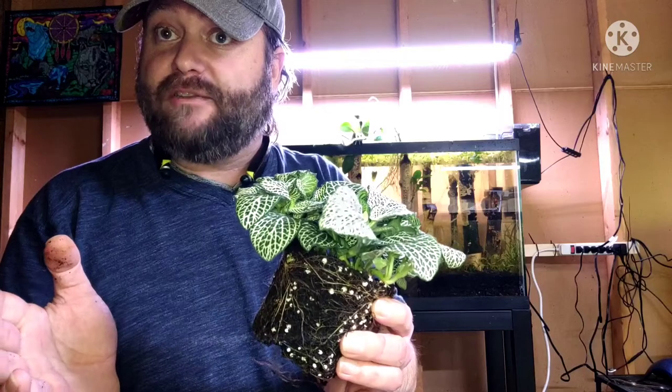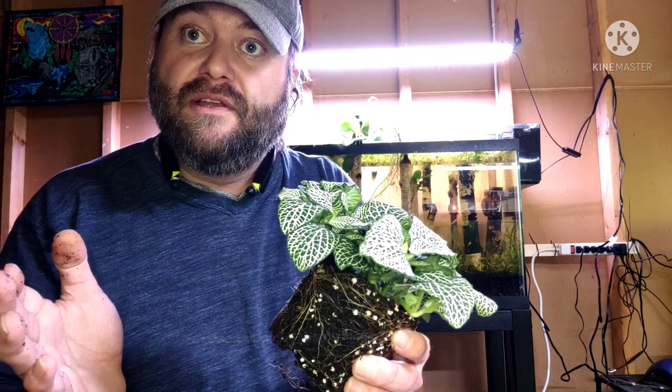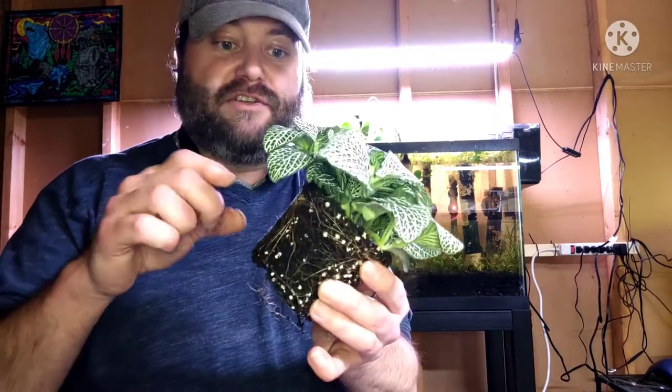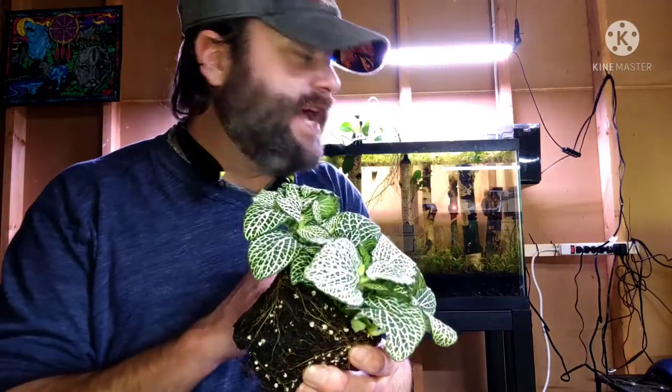Many people don't know this about houseplants. Obviously what I don't know is not to take an arrowhead plant and shove it in my aquarium. So I'm going to start knocking off all this dirt, get it replanted, put it in there, and put it back.